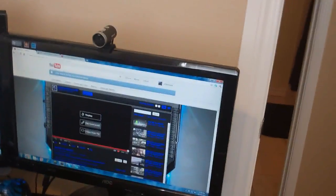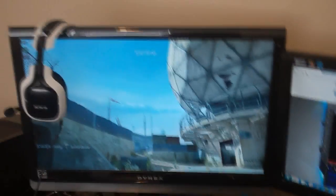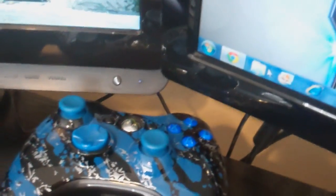Here's my setup. You got the computer monitor, the webcam, the Astros, and then my gaming monitor which is just like an HDTV. You got the custom Xbox controller, which I'll come back to in a second. The PS3, the mix amp, and these are Astro A40s — I believe they're Energy Edition.